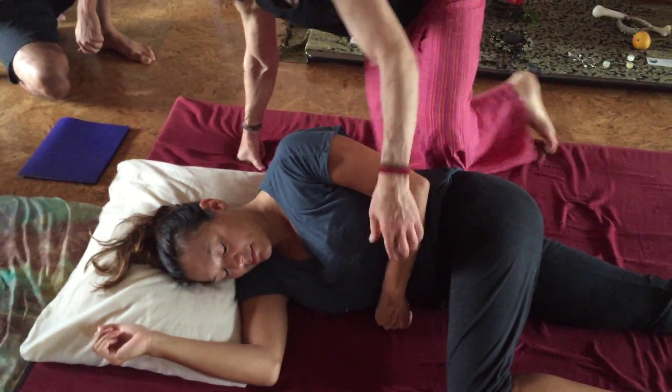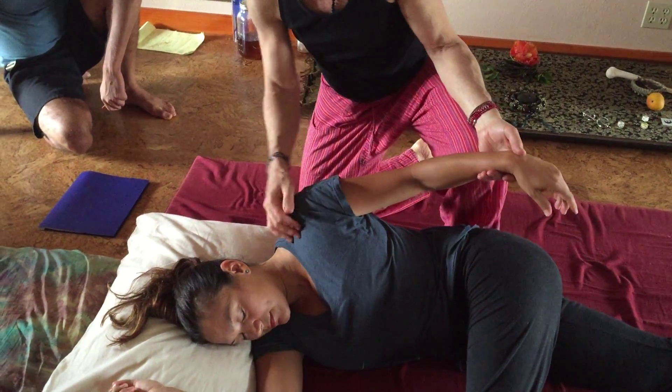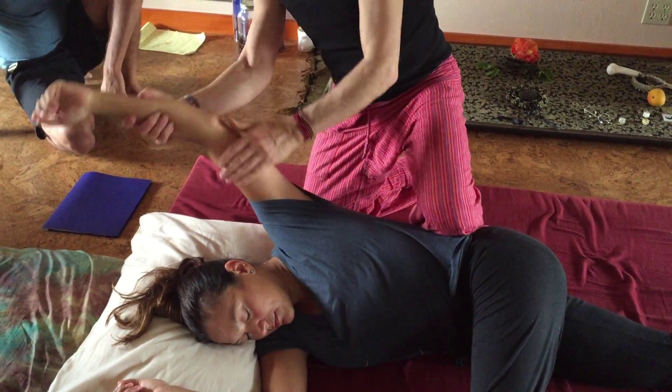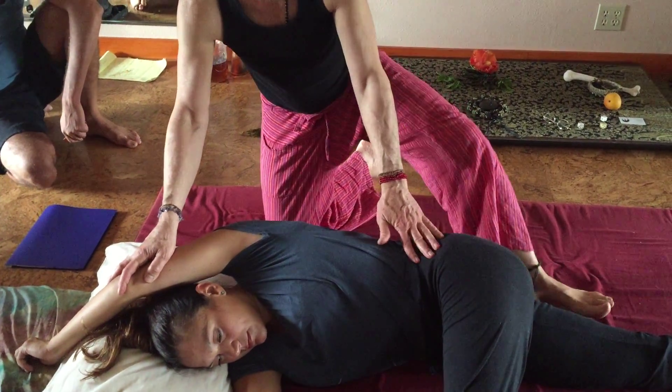We just finished working pretty exclusively in and around the upper portion of the gallbladder meridian — pec major, pec minor, teres, rhomboids, stretching. Now we're going to continue following the gallbladder as it comes into the torso, through the hips, iliotibial band, and out. It's another way of working gallbladder.